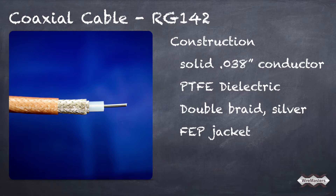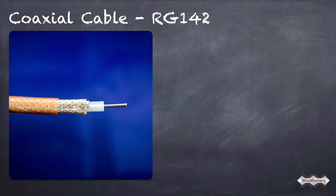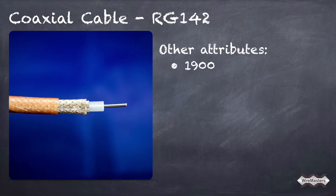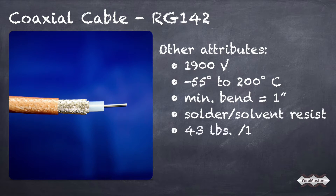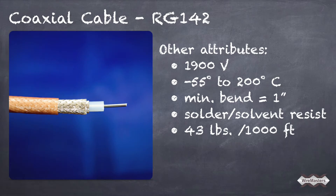Other attributes include up to 1900 volt rating, a temperature rating of negative 55 to 200 degrees Celsius, a minimum bend radius of 1 inch, is solder and solvent resistant, and weighs 43 pounds per thousand feet.